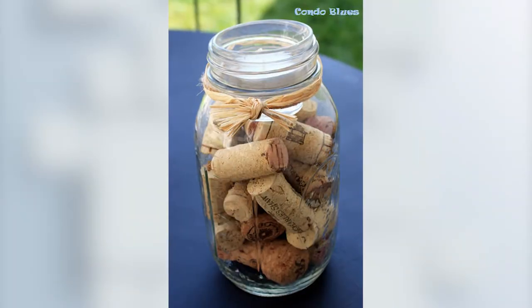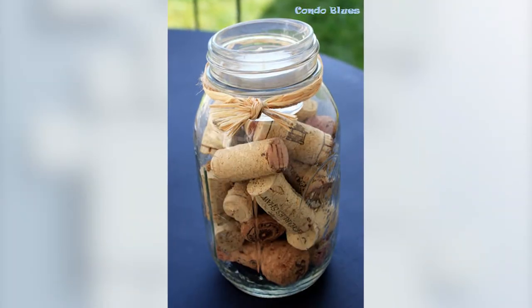You can use whatever size jars you think are going to look good. Now just fill the jars with the wine corks until the tea light holder is even with the top of the jar. Put the tea light holder in the mouth of the jar. This is important — as you know, wine corks are flammable, so you don't want to light your candle on fire.